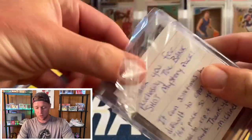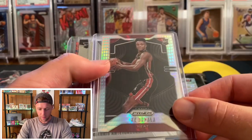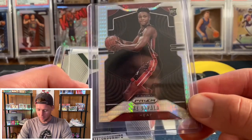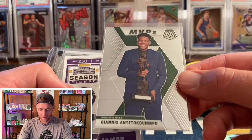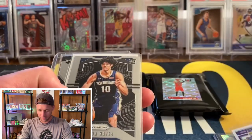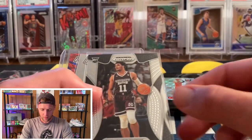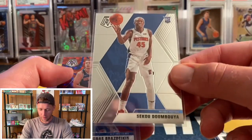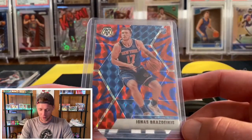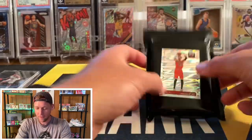Moving on to the Bank Shot mystery pack — this one starts at $30 on eBay. Right off the bat: a hyper KZ Okpala Prizm — very nice start. MVP's Giannis, a LeBron — solid cards in here. A Jackson Hayes Prizm rookie, a Kevin Porter Jr. Donruss, a Quindary Weatherspoon, Sekou Doumbouya, and an Ignas Brazdeikis from Mosaic — I think I have just about every retail version of that card.